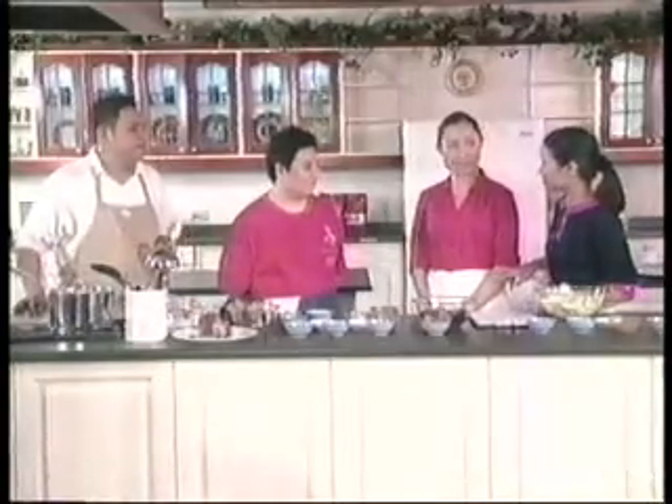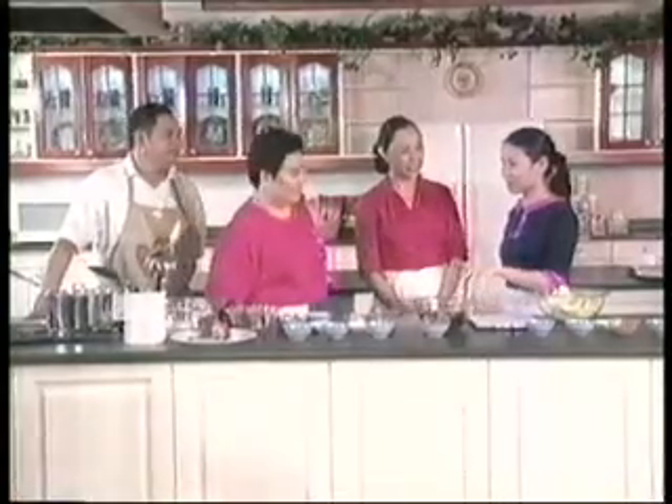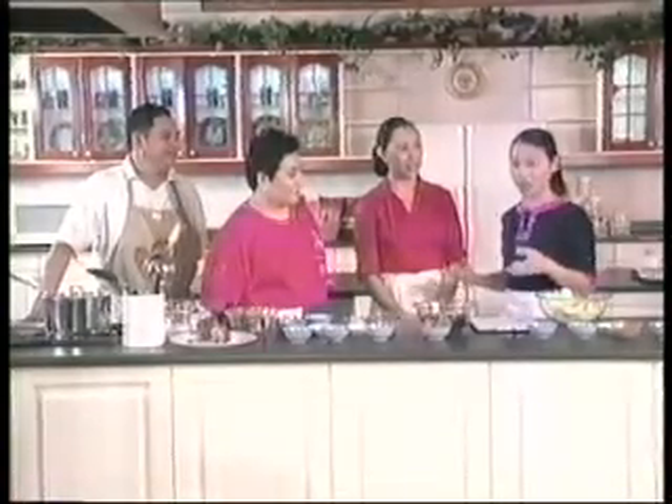So Cathy, ano ba'ng secret ng Chinese cooking? As my grandmother told me when she was still alive —